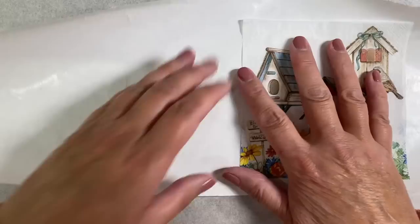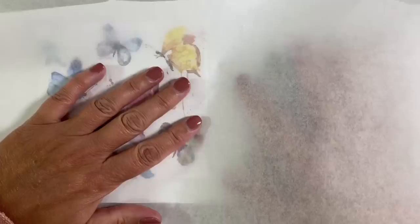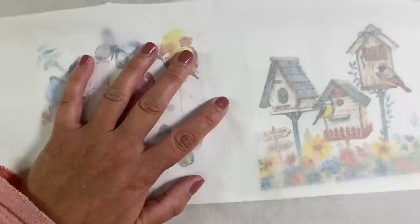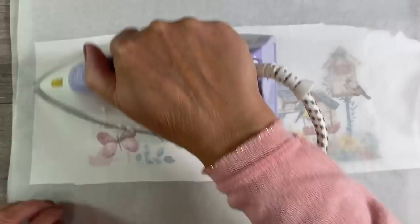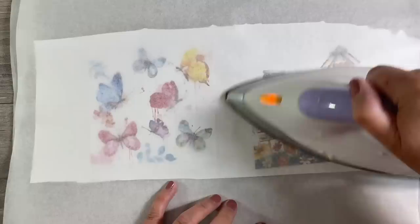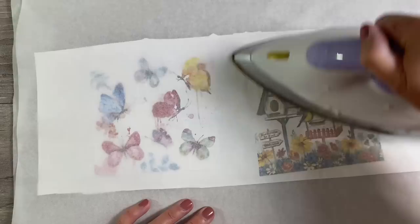I've cut off a piece of freezer paper — it has a plain paper backing on one side and a shiny side on the other. I'll place my napkins onto the freezer paper, with my iron heating up beside me. I'll place a piece of parchment paper over the top — make sure you do this, otherwise the glue will stick to your iron and ruin it. So I've got parchment paper underneath my freezer paper and napkins, and another piece on top. Then I'll iron these until the napkin sticks to the freezer paper.